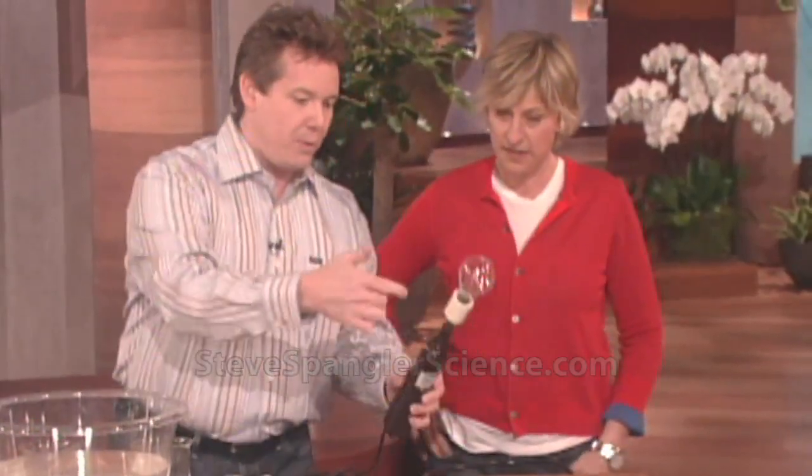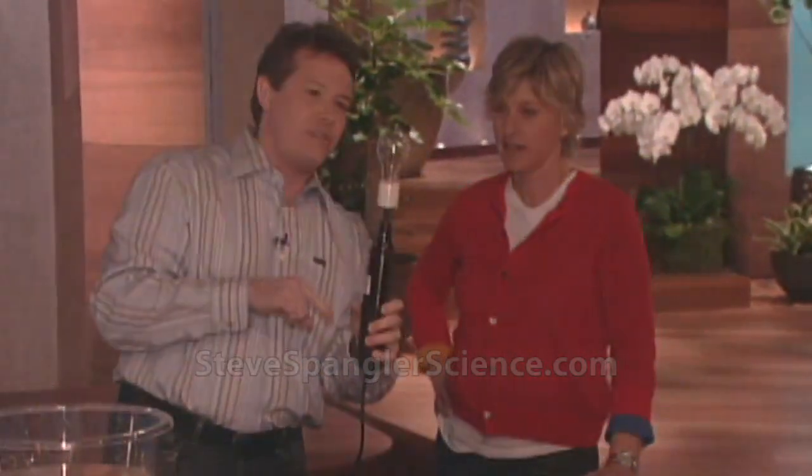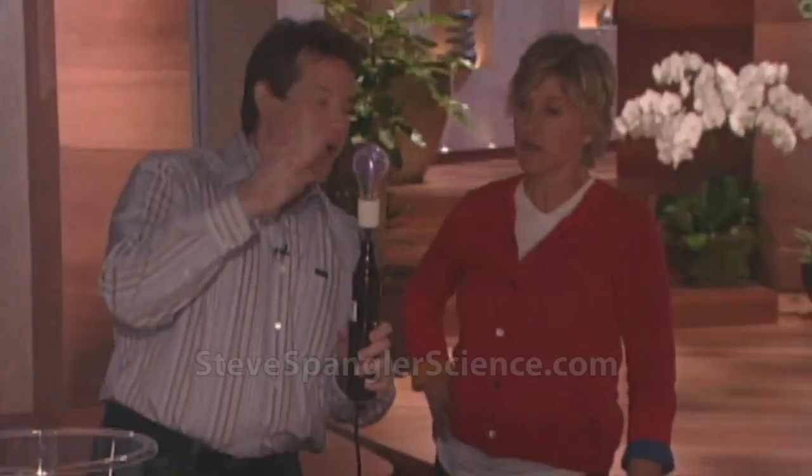So here's what we've done: we took the regular light bulb and put it on this transformer here. I'm gonna plug this in, they're gonna dim the lights a little bit, and now watch this. This is really cool — this is 50,000 volts of electricity going through a regular light bulb. Is that cool? You just have to be careful you don't get close to it.